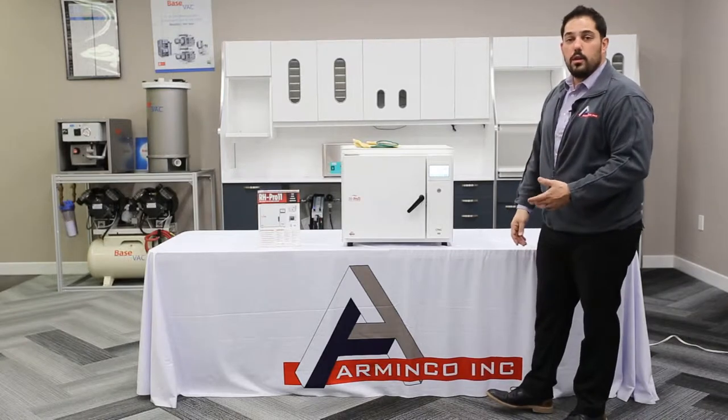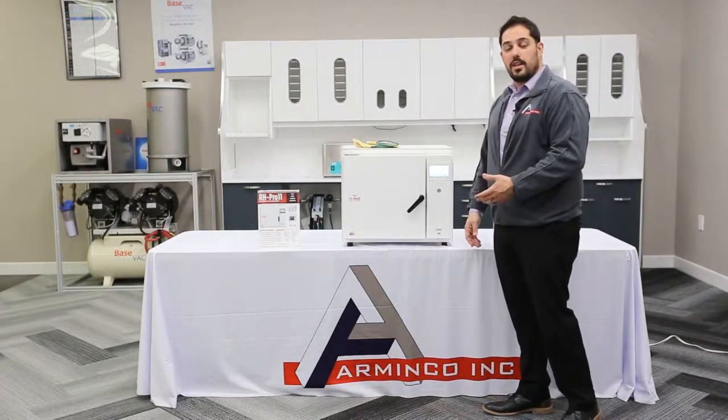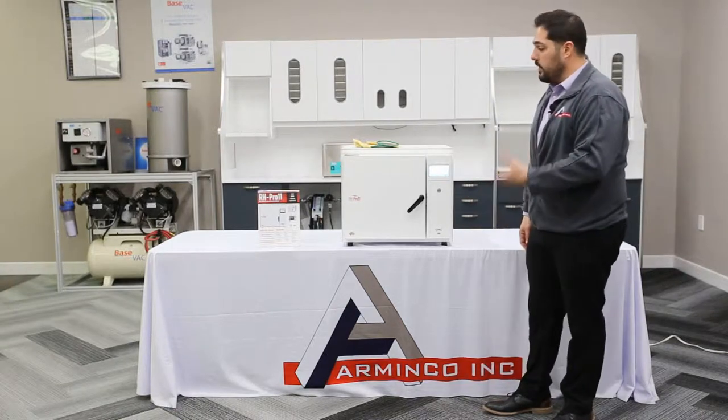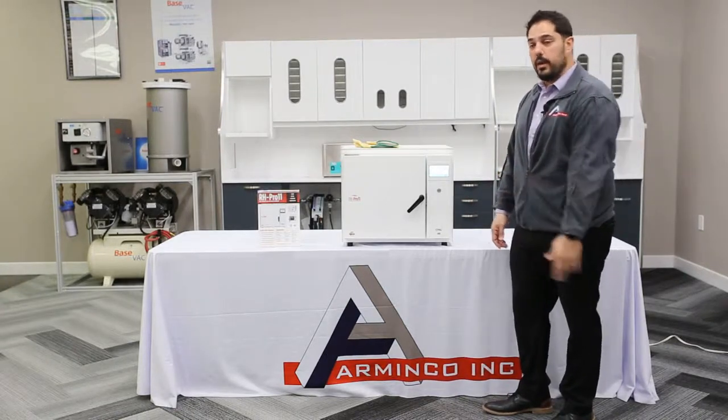This is a new product and a new unit that's going to revolutionize sterilization in any doctor's office, dental office, or any sort of office that needs equipment sterilized on a daily basis.